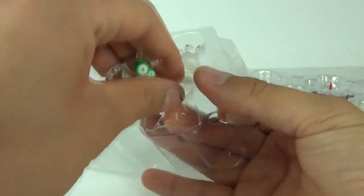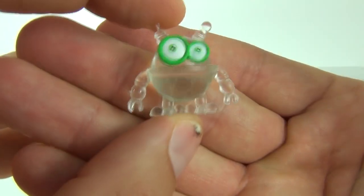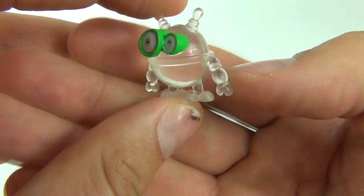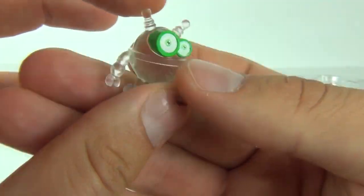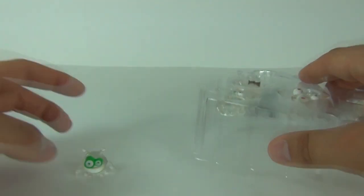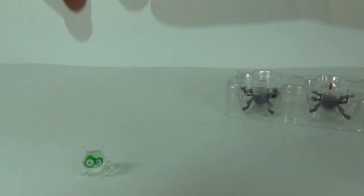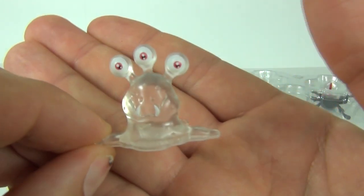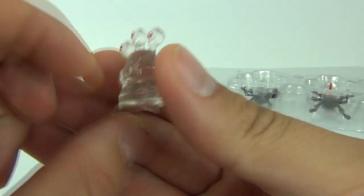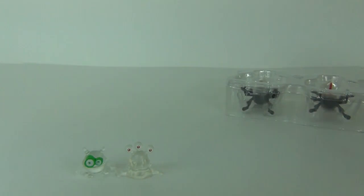Let's start by looking at the box. We'll pop these out and they are all translucent, which is always a bonus with any toy. This is Agent Clueless — looking pretty funky. Next up we have Agent Triclops, again translucent with three eyes, looking very very cool.